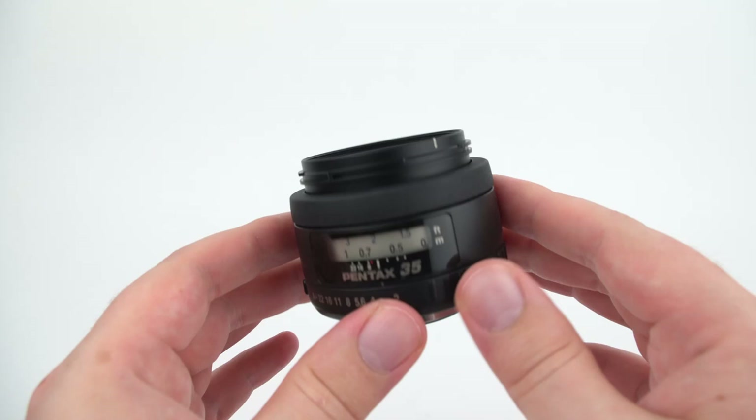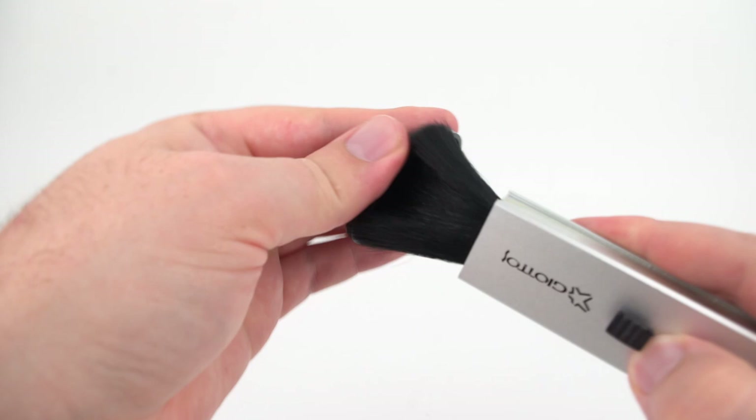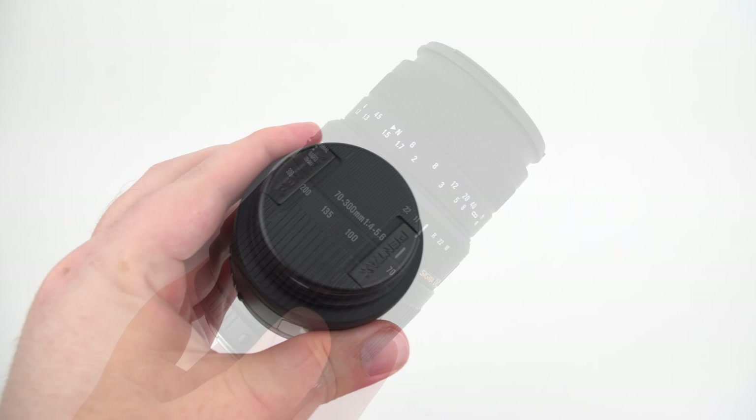Once you're done cleaning your lens, you can hold the glass up against a light source and move it around, which will allow you to see if there are any smudges or dirt left over. Then take the front lens cap, brush the inside of it inverted, and do the same with the rear lens cap. If you're not going to put the lens back on the camera, go ahead and put the front and rear lens caps on and you're good to go.